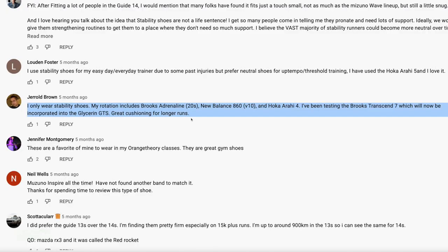Found the comment of the day — shout out to Gerald Brown. Thank you for taking the time to comment on the Saucony Guide 14, which was possibly the last stability shoe I tested. He says he only wears stability shoes. His rotation includes Brooks Adrenaline 20s, New Balance 860 V10s, and Hoka Arahi 4. I actually enjoyed the Arahi 4 from 2020. I've been testing the Brooks Transcend 7, which will now be incorporated into the Glycerin GTS — great cushioning for longer runs.